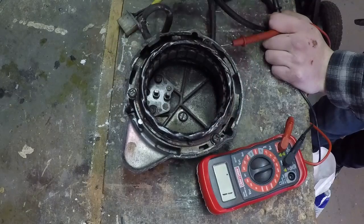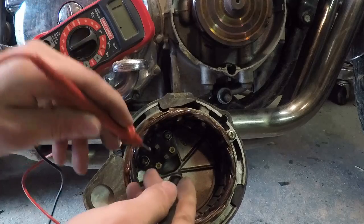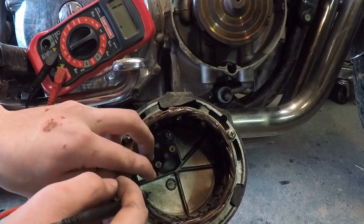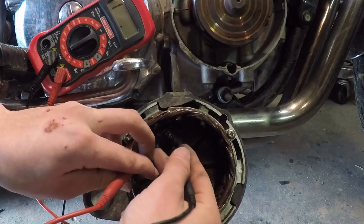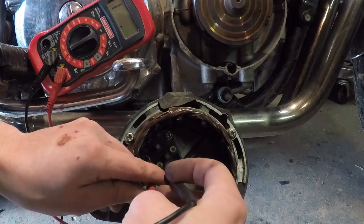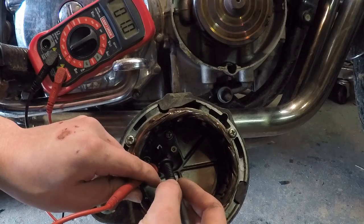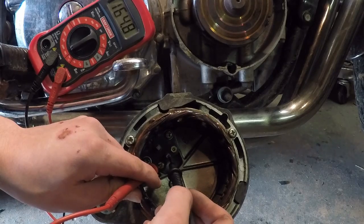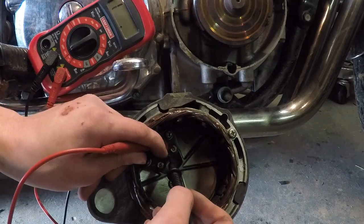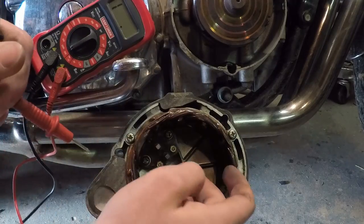Now that you've seen what a bad brush set looks like, let me show you what testing a good brush set looks like. Put the positive lead on the brush and the other on the screw head — just like the last test. There we go, we're getting a reading. Try the other one — there you go. So these brushes are good.